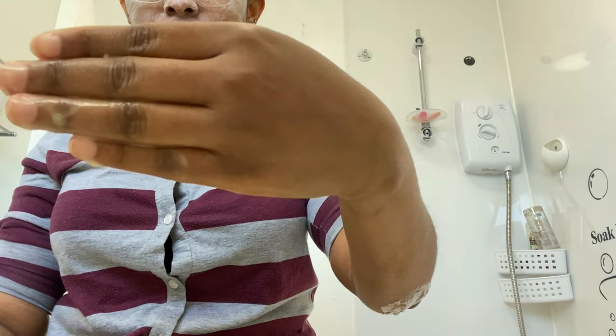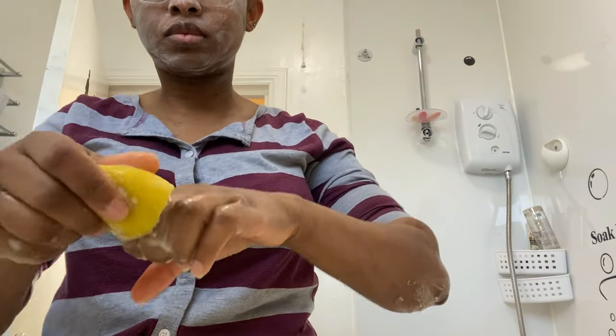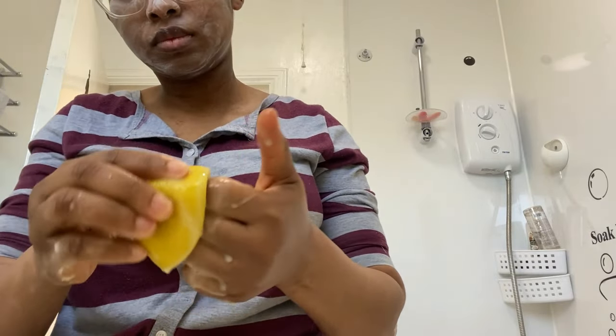As you can see now, I'm moving on to my knuckles. Also, I must say, if you have a sensitive skin, just do this two to three minutes; if not, 10 minutes should be fine.